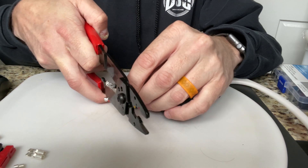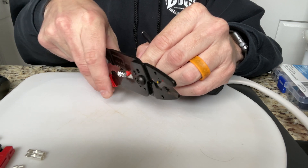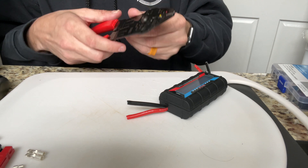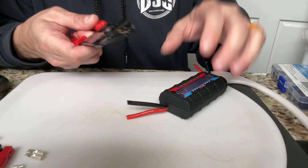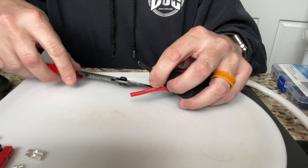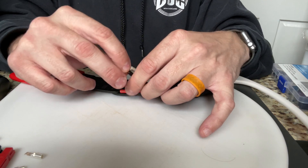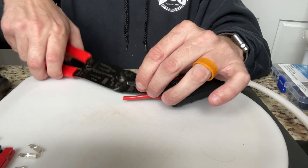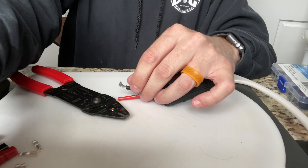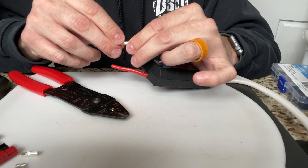First thing I'm going to do is cut off the ends here, because they're rather large and I don't think they're going to fit through the Anderson Power Poles. This is 12 gauge wire, so I'm going to pick the 12 gauge spot on this pair of strippers. I should measure it out first - you want to see exactly how much wire you need. I'm going to mark it with my finger, grab it and strip it out. That was pretty easy. Then kind of braid it up a little bit and stick it through the power pole.